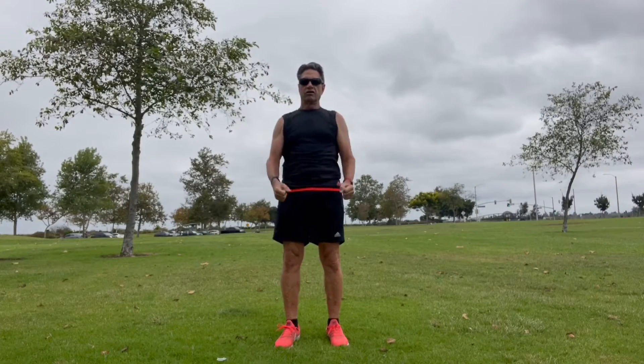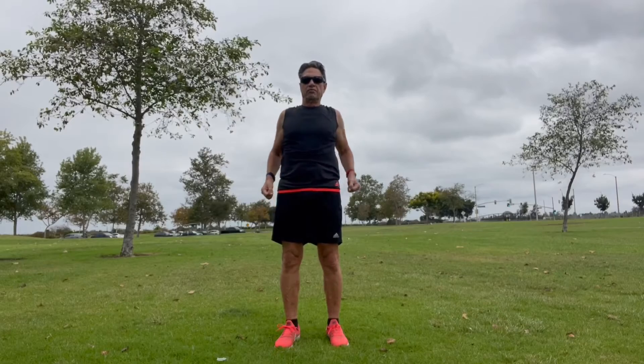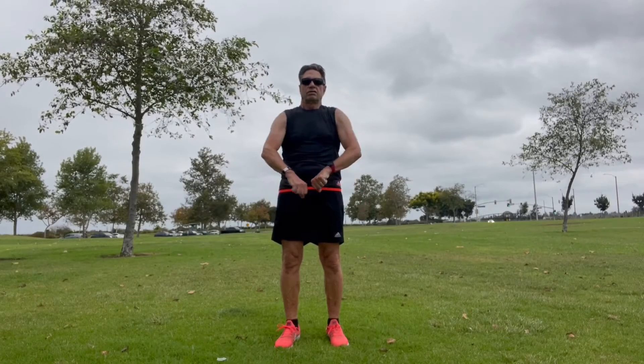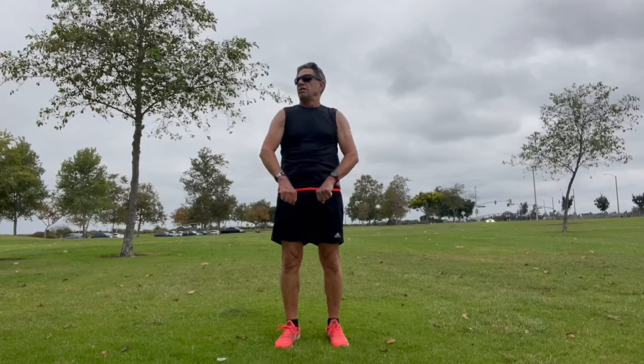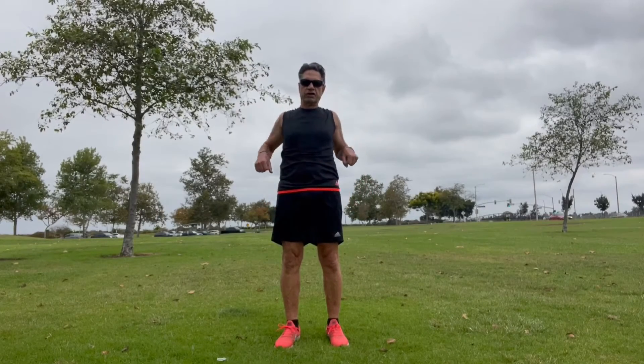Let's rotate our shoulders around, get them nice and loose. What we do in one direction we always do in the other, so reverse them.